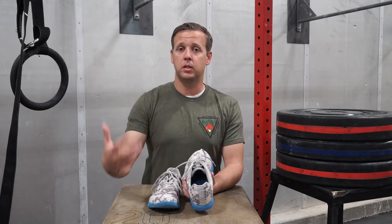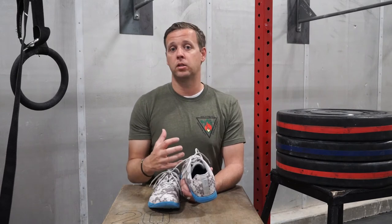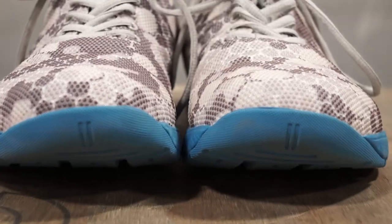It also makes it much more durable and waterproof. If you're somebody that lives in an environment where it rains or snows occasionally, this is going to do a much better job of protecting your foot. My concern was that it was going to get way too hot inside the shoe, but it's actually very breathable for something that's a one-piece design.